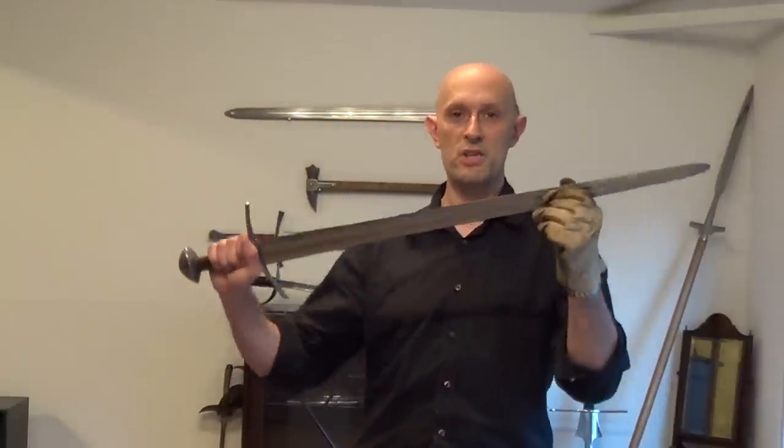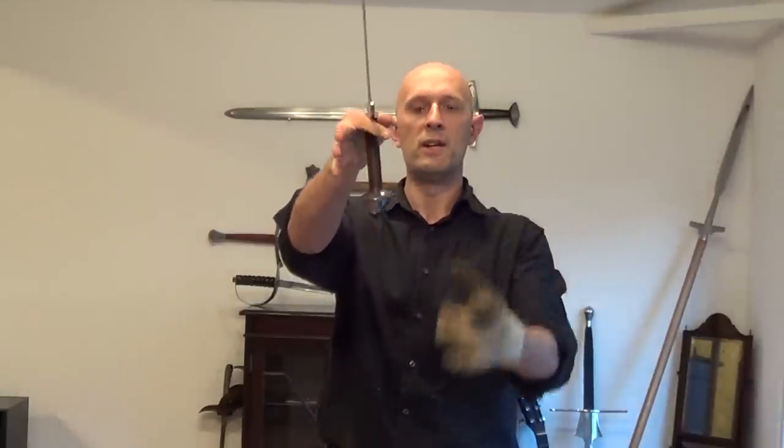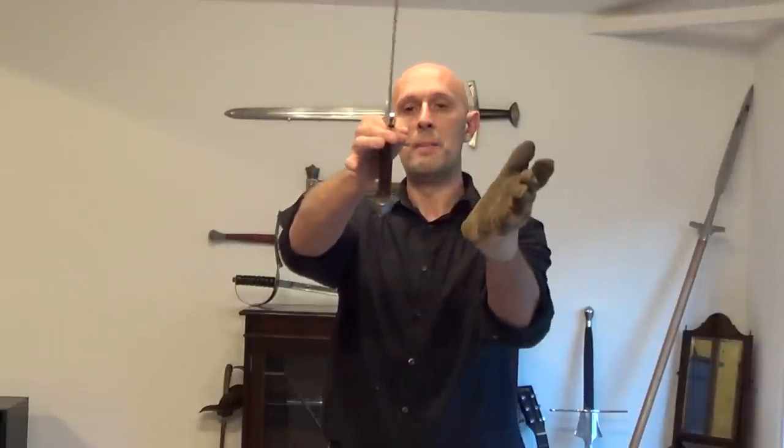There is another point which a lot of people commented on: many people were under the impression that you find the centre of percussion of a sword by holding it in one hand and hitting the pommel. You'll notice when I do that there is a node of resonance. In fact there are two nodes of resonance, and if it's a very long object there can potentially be more than that. What I'm doing is holding it in one hand at one of the pivot points — roughly where my hand usually is on a good sword — and hitting the pommel.